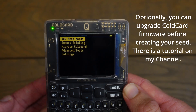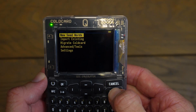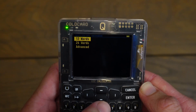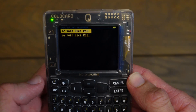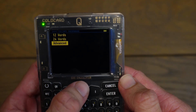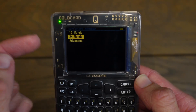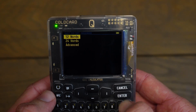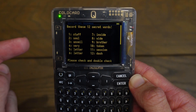Now that we have set a PIN and have our anti-phishing words, our Cold Card is operational and ready to start creating Bitcoin wallets. We need to create a new wallet by clicking New Seed Words — I'll click Enter. We have three options: 12 words, 24 words, or advanced. With advanced, you can roll dice to generate 12 or 24 words — I will cover that in a different video. For this video, I'll select 12 words. Personally I tend to prefer 24 words — if this is securing your Bitcoin stack, I would choose 24 — but for this video I'll do 12 and click Enter.